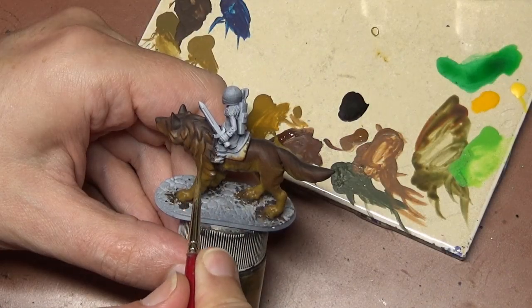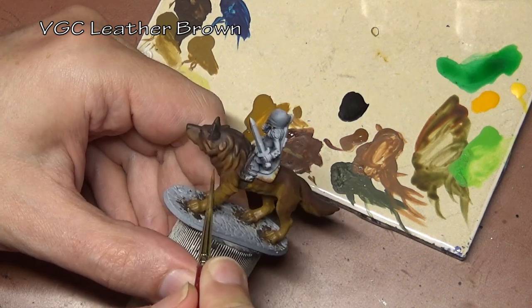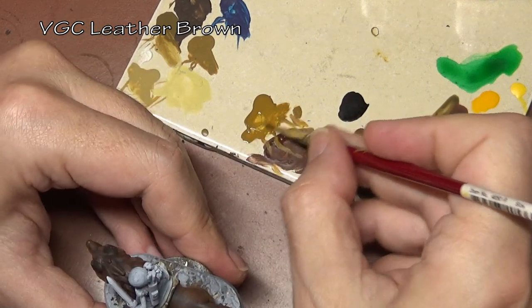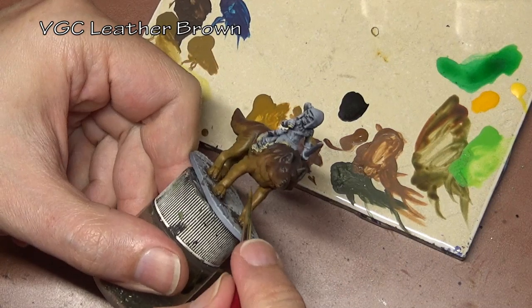We are starting with the top of the wolf and our darkest color and working it down towards the lightest. You can do the opposite if you prefer — if you like to work from lightest to dark. I use this method because this is more familiar to me.